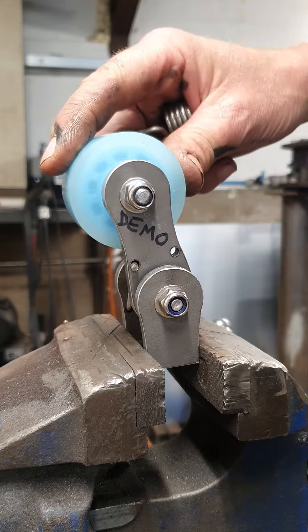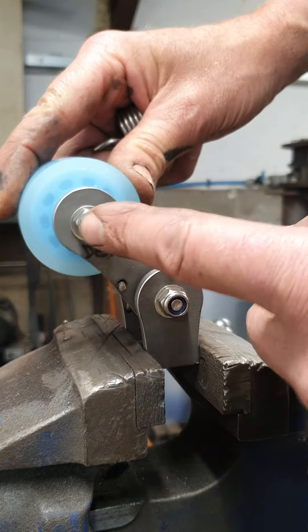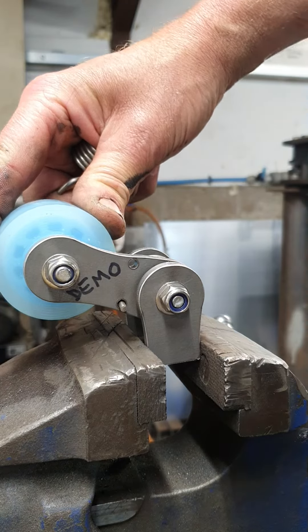When you've changed the spring, when this drops, it should be dropping towards your back wheel. That's all you've got to remember.